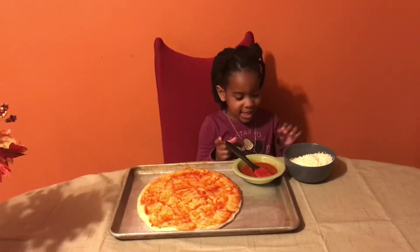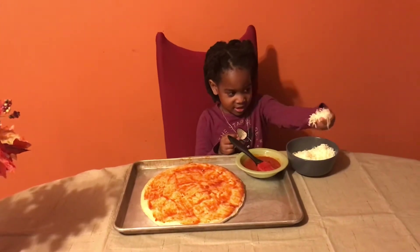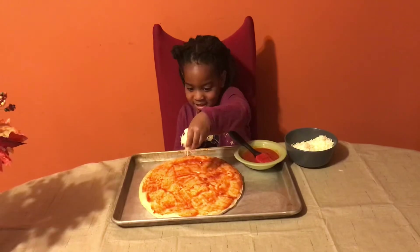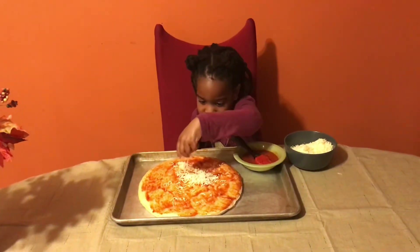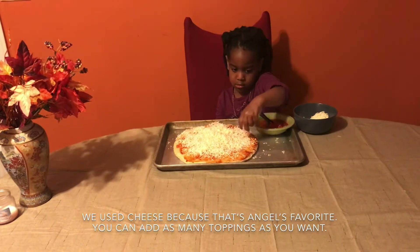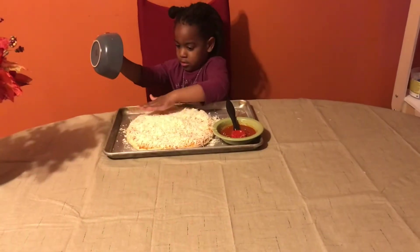Now we have to put some cheese. Can you tell us what color the cheese is? White. So we're just going to sprinkle the cheese all around the pizza. Good job Angel, you're almost done. We're going to cover the edges. Good job Angel.